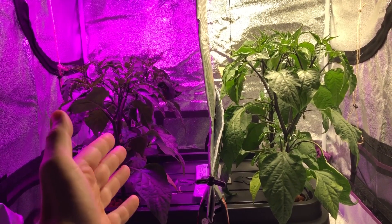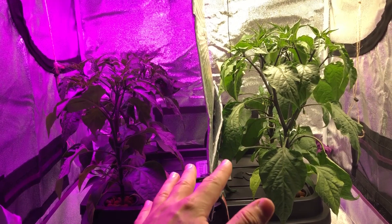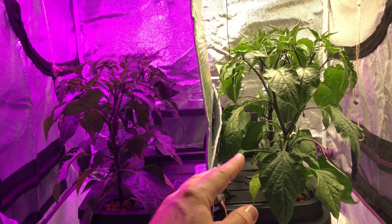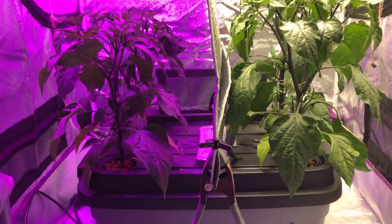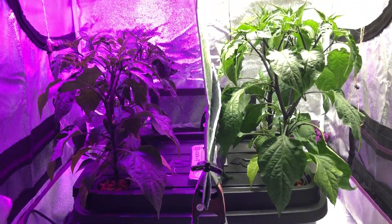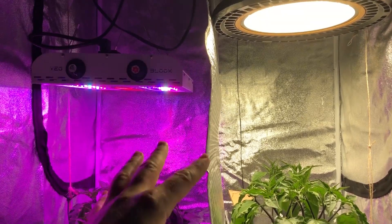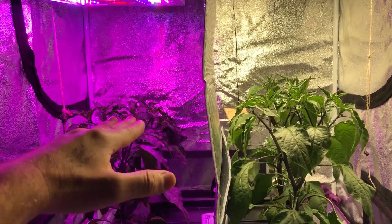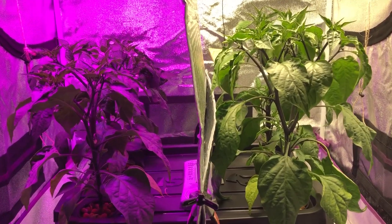They started out all the same when they were sprouted, and once they got to maybe 4 to 6 inches tall is when you started noticing the ones under the High Bay were growing larger. Keep in mind these are in the same bucket, growing in the Kratky Method, same nutrient solution — the only difference is the type of lighting. I've been changing the heights of these lights depending on the growth, keeping the plant tops at the exact same PAR levels with my Apogee MQ-500 PAR meter.